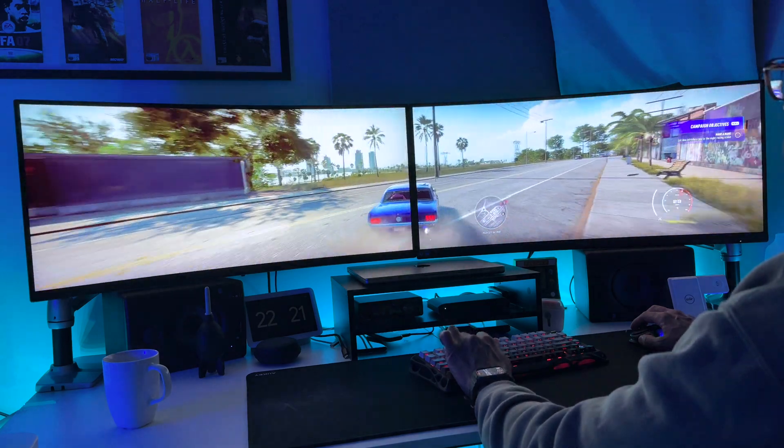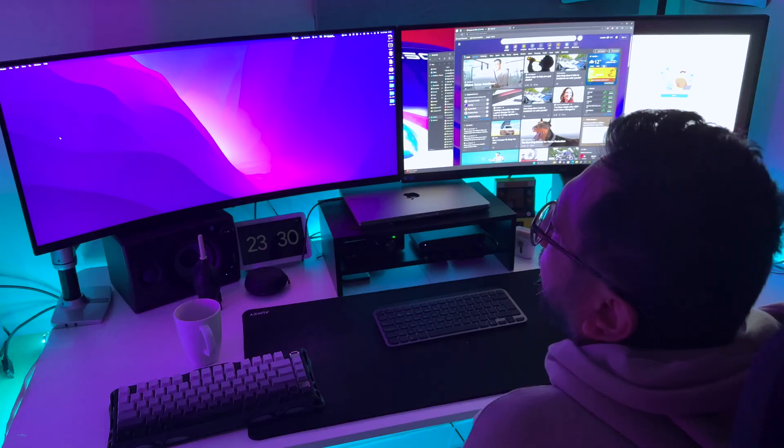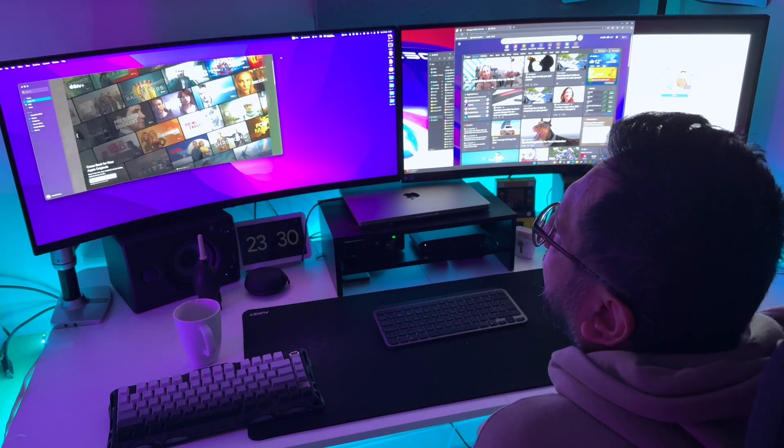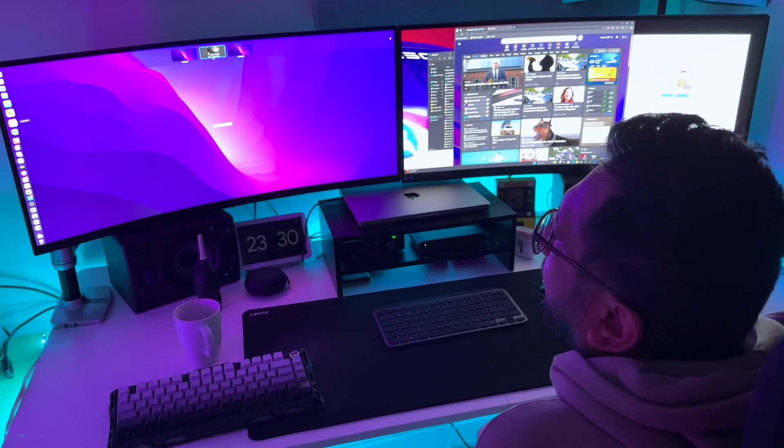Less clutter, more hype. This isn't just about more screen space — it's about creating an environment that lets you work smarter and faster. And trust me, when you double your screens, you double your efficiency.